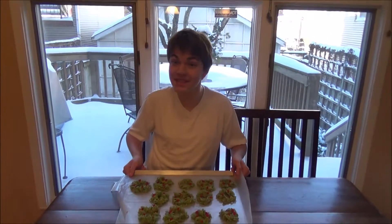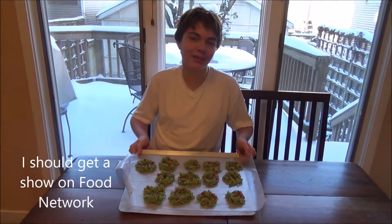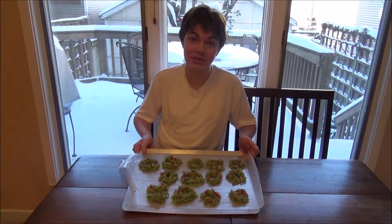Hello everyone, it's Marshall back with another video. Today I'm here to teach you how to make these cornflake Christmas wreath cookies. These cookies are a family tradition and I'm glad to share this tradition with you. I hope you enjoy it.